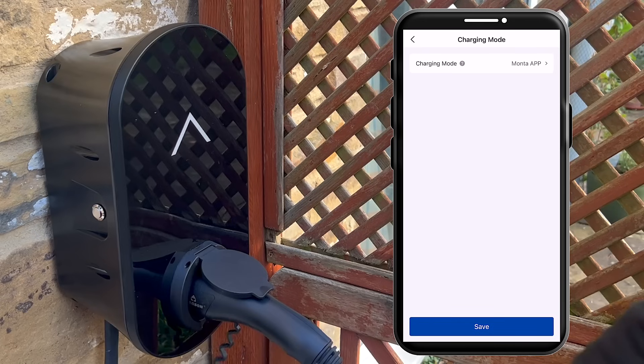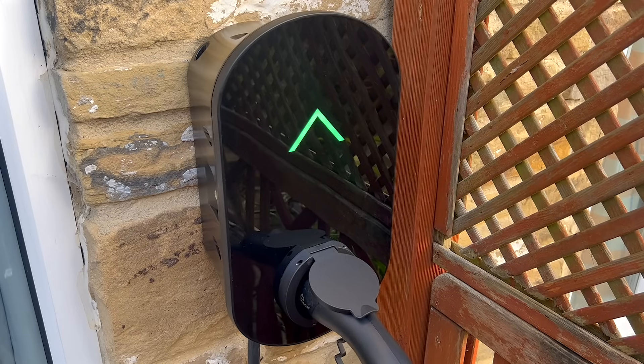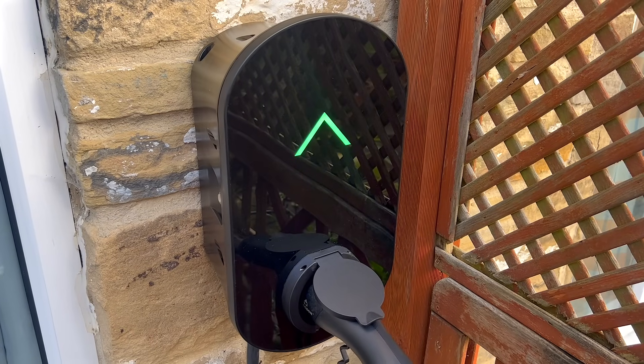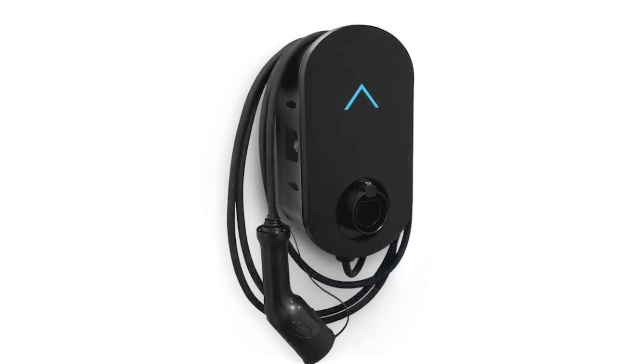Once completed, the charger can be transferred to the Monta app, unlocking a range of additional smart charging features. We have installed the single untethered socketed version. Alternatively, you can also opt for the tethered version, which comes with a 5 metre lead.